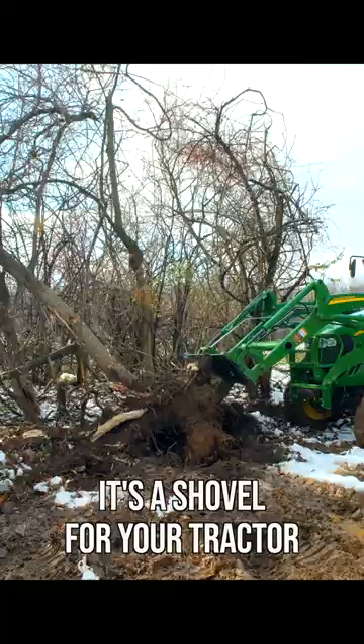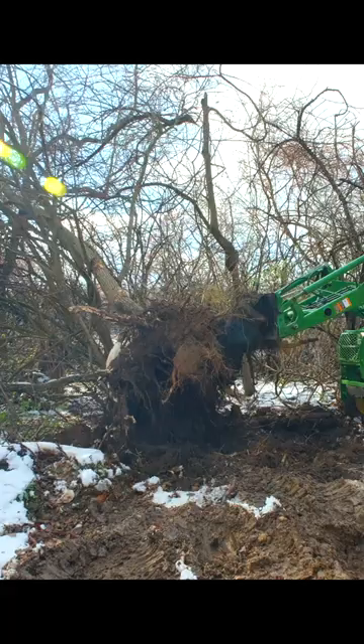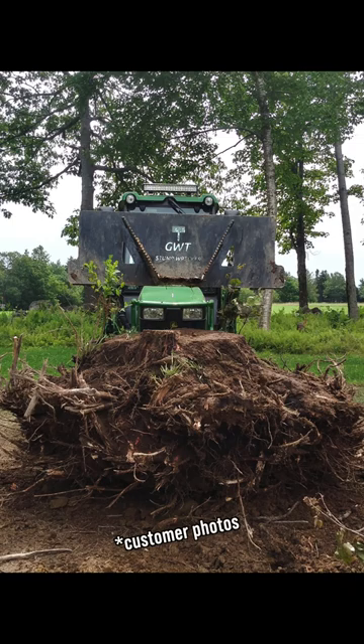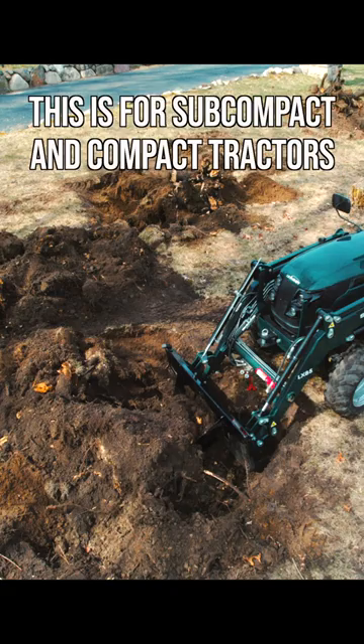You're going to dig small trenches. There's even a chain slot for versatility, so you can do things like pull up fence posts. The serrated edge has been designed to work like a sawzall blade — you just drive back and forth and rip through roots. There's a bolt-on cutting edge of hardened steel right on the nose of the bucket, and it's going to be the first point of contact for everything you encounter as you dig.